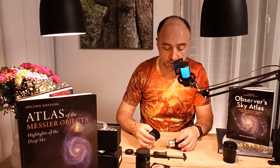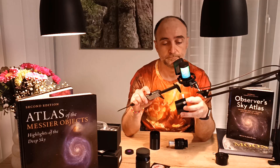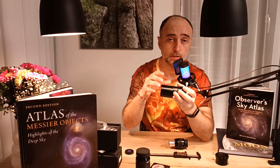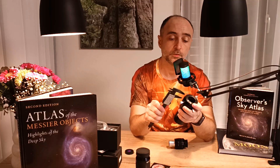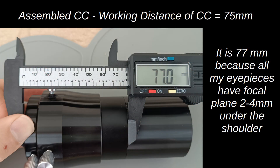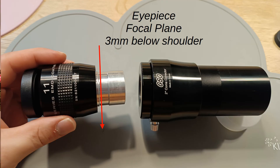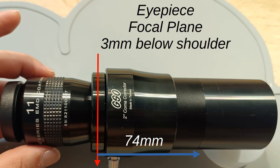The easiest way to do it is as we did previously. We get a 20mm spacer — we are at 20mm now. This whole thing is 47mm. 20 and 47 — keeping count — that's 67. You put this adapter on top, which is 10mm. By the time we are done, we can clearly see that the top of the coma corrector is at 77mm from the bottom. If I put the eyepiece in, the focal plane is 3mm inside — 3mm under the shoulder — so from coma corrector to eyepiece focal plane is 74mm.